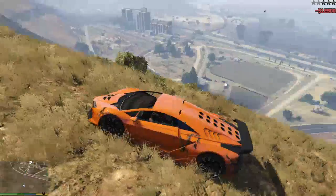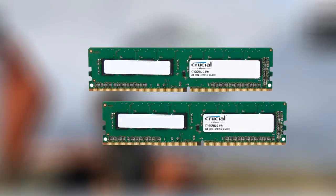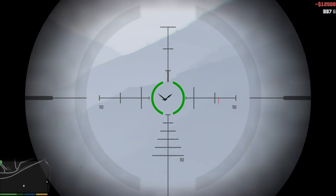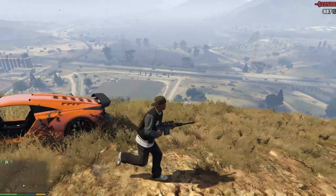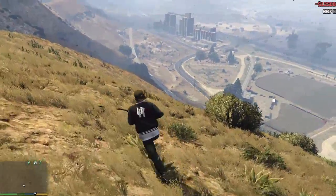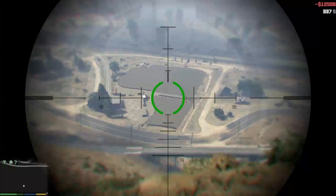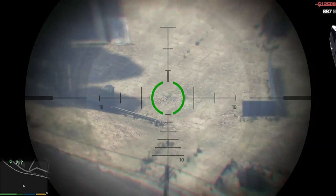For the RAM, I went with a Crucial 8GB DDR3-1600MHz kit — it comes in two 4GB sticks so you can take advantage of dual-channel memory. It's only $29 right now. RAM is just getting cheaper and cheaper; a few years ago 8GB DDR3 would have been $50, but prices have come down, which is great for consumers. We're going with 8GB of RAM in this build.